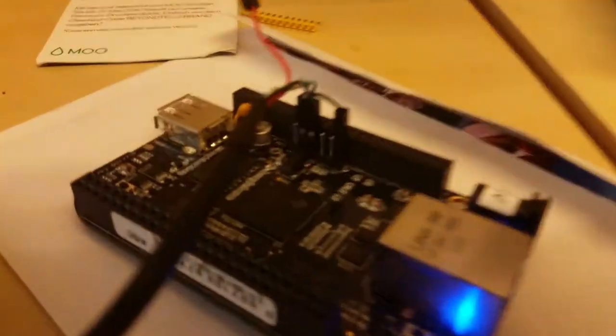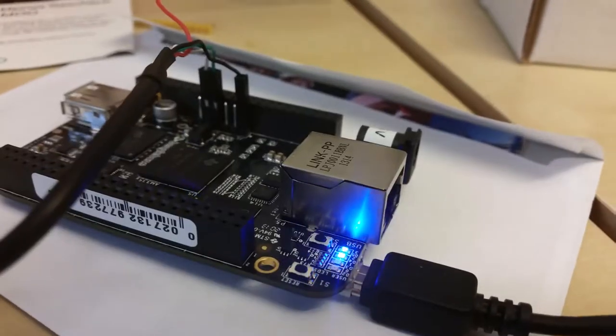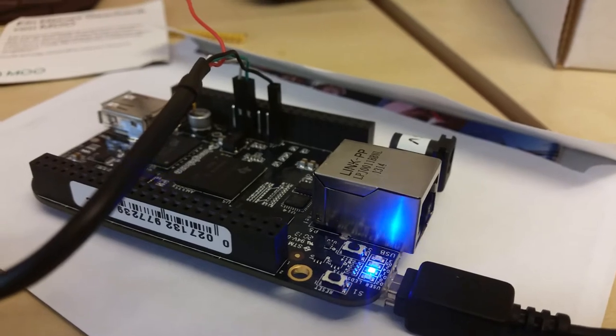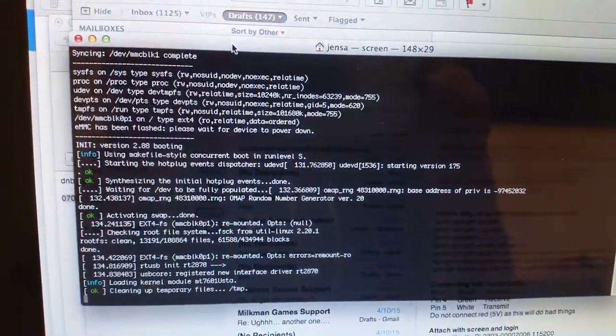I'm viewing this using a serial cable from Adafruit that allows me to monitor the progress on the BeagleBone without having an HDMI cable connected. Now it should be finished — it's close to booting up.